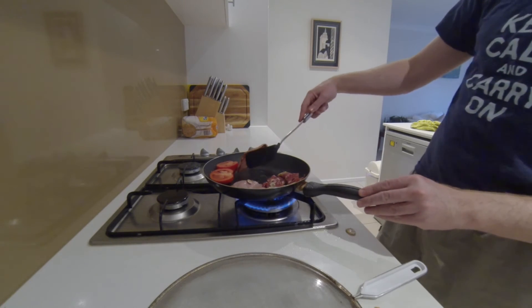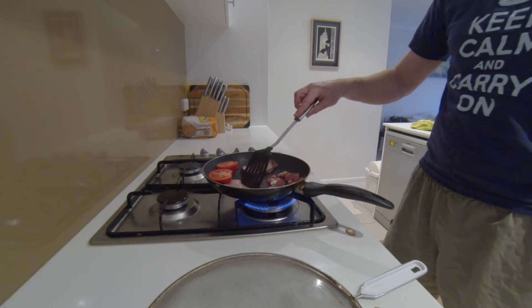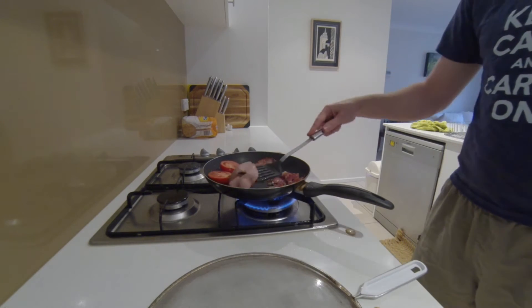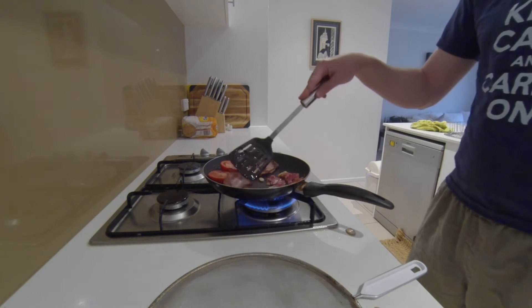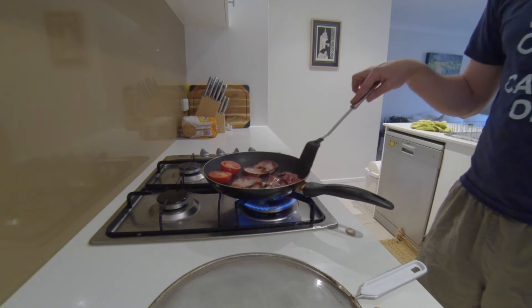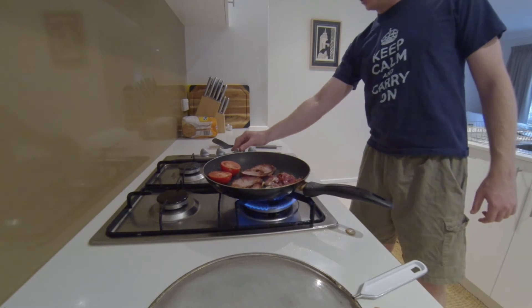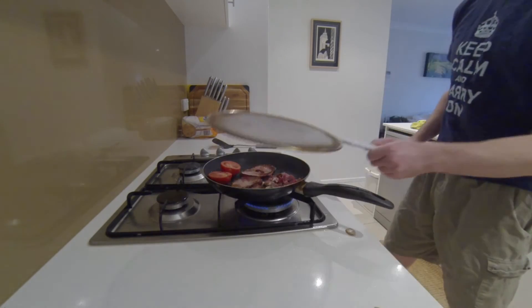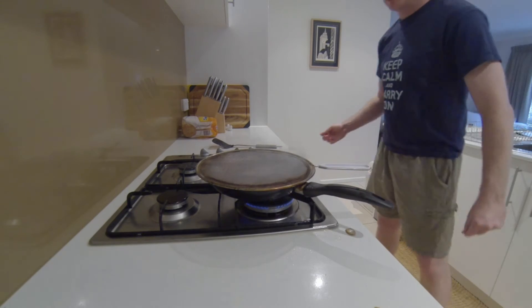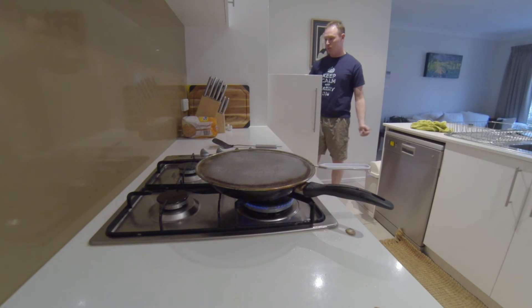Check the bacon — alright, time to flip. Now I might just add a little salt to this, whatever you're calling this. I'll just turn it down a little since it's spitting. Just sort of make it almost into a sauce — it's a bit more like a salsa.